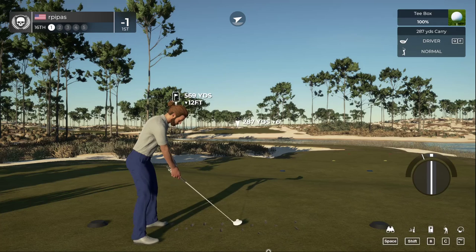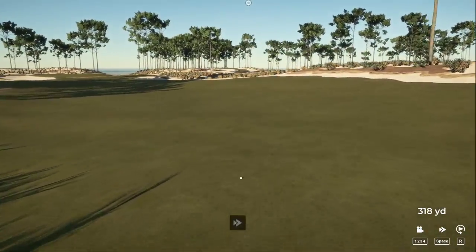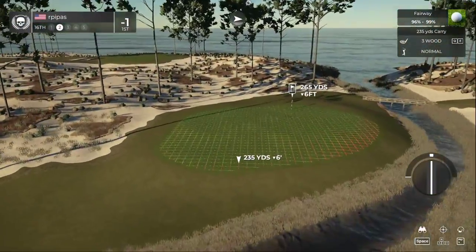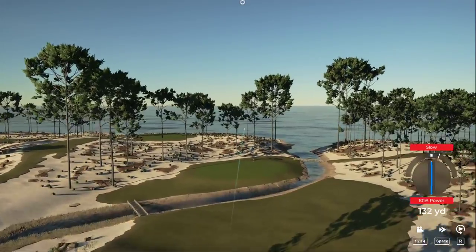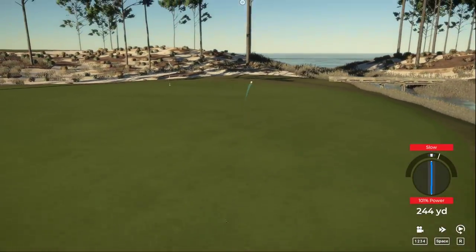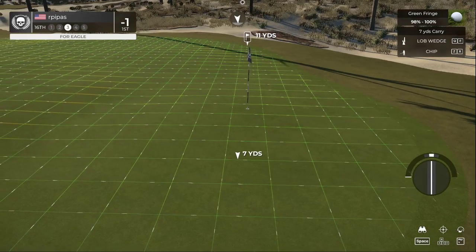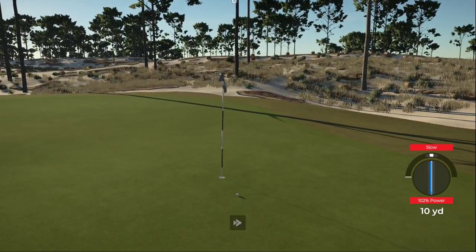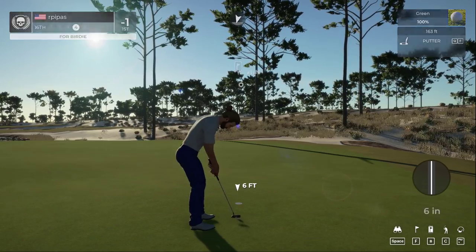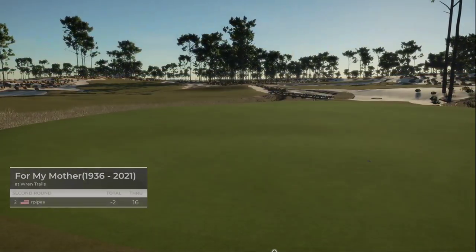Need a good tee shot here on the 16th. Tee shot's looking decent. Taking driver off the fairway — this is your third shot. That's a nice chip, well done. Short three-foot putt — nice work out there, that's your second birdie in a row! You're down to two under par now after that one.